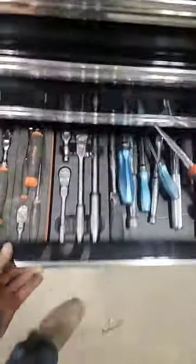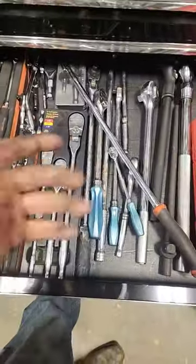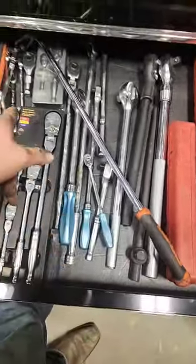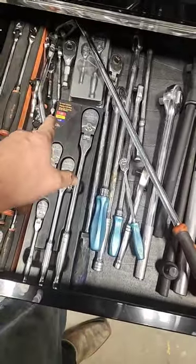Are you in the market for a new ratchet? When purchasing, make sure it's comfortable. Not a fan of this grip on this Matco — you like the fact that it's a 3/8 inch flex head with a lock on it.